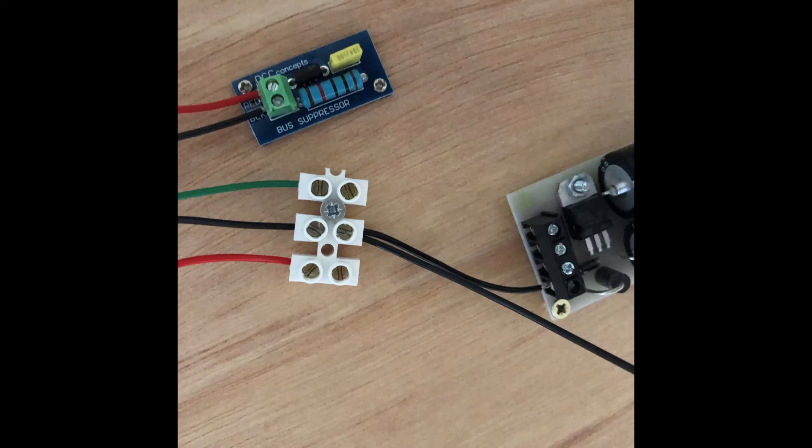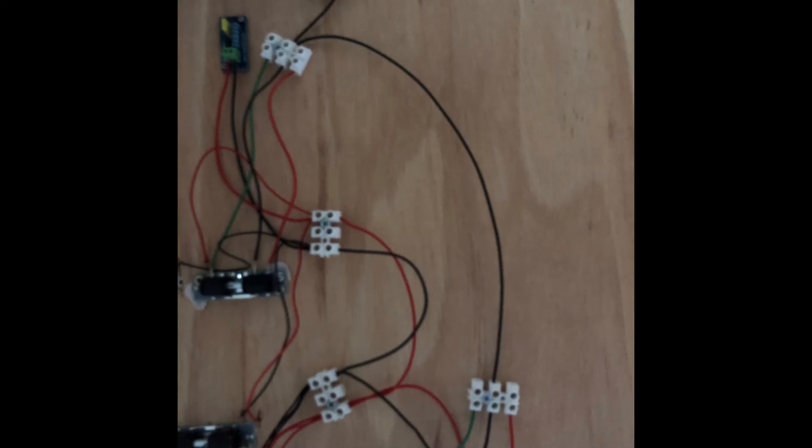Wire it into the first chock block so you have a wire going from the CDU into the chock block, then a wire coming back out of the chock block travelling on to the next point motor chock block and so forth. You daisy chain all the way through every single point motor — something I've tried to show in this last rather fuzzy image. From the top of the screen you can see the black wire going into the first point motor and coming back out, then daisy chaining down to the next one, and we repeat that process by inserting another wire into the second chock block and going on to the next point motor.